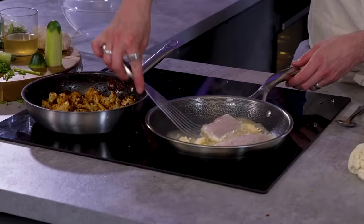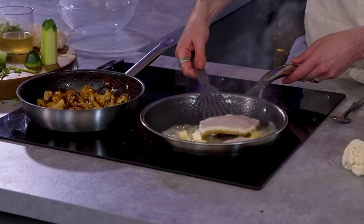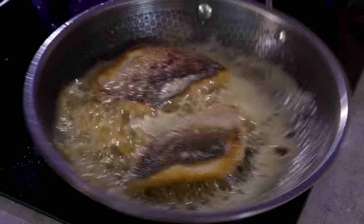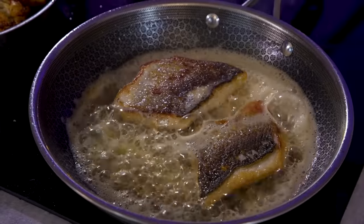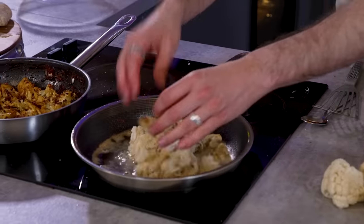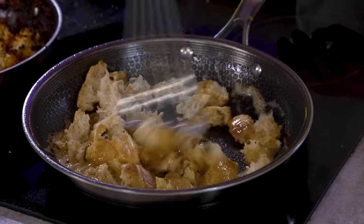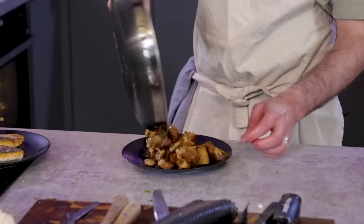So in that pan — oil, really hot, fish skin side down. Then cook it till it goes crispy on the skin. Then in we use a ton of butter, fish out, bread in. Brown butter, fishy bread. I'm seeing a lot of good individual bits off of Barry.